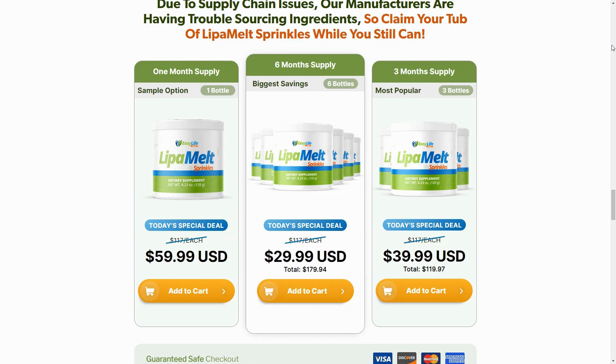There's something really important you need to know before buying this product. You can actually try Leap-A-Melt for 180 days, and if you don't see results, or if you don't like it for any other reason, they'll refund your money. So feel safe to use Leap-A-Melt, but make sure you're buying from the official website to ensure the benefits of the guarantee.